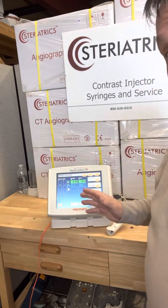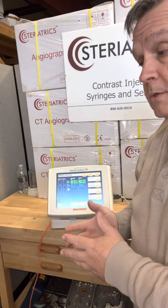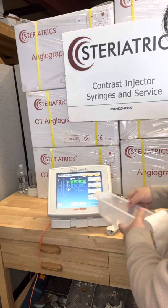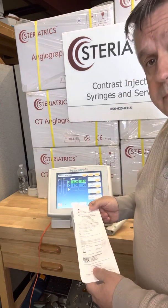325 is where they always have these set. I hope that helps answer some of your questions on how to operate this injector. Just please remember, if you're looking to buy syringes, consider Steriatrix — it's our M302 brand. Thank you very much.